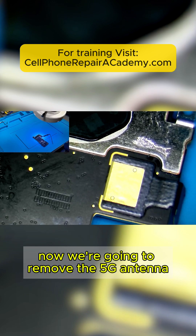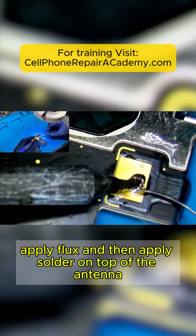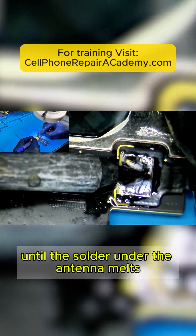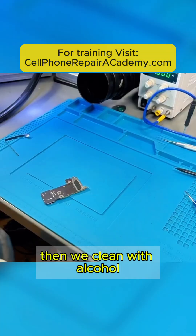Now we're going to remove the 5G antenna. We go under the microscope, apply flux, and then apply solder on top of the antenna. After adding plenty of solder, we move it side to side until the solder under the antenna melts and we can separate the antenna from the board. Then we clean with alcohol.